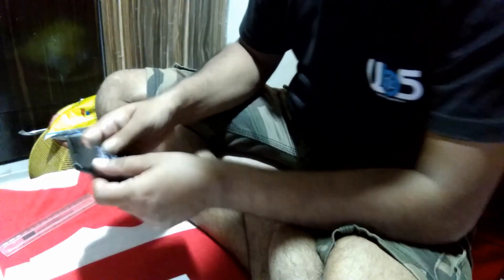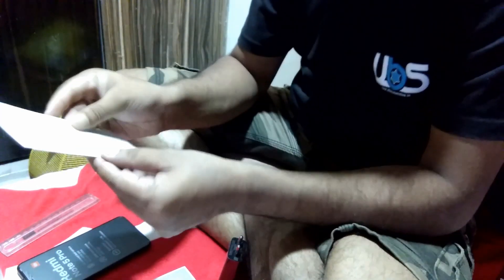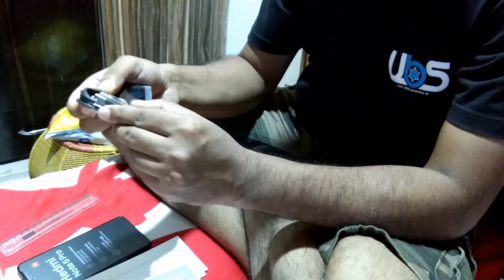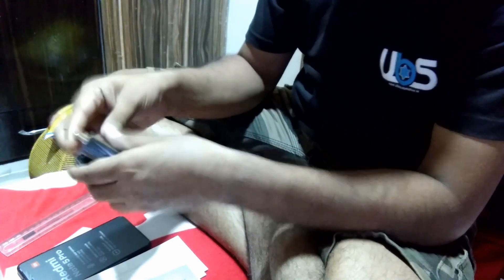Let me check what accessories the company includes with the phone. This is the warranty card and manual. This is the charger — high-speed charging technology is built into this charger. And this is the USB cable, which is used to connect your phone to a computer.